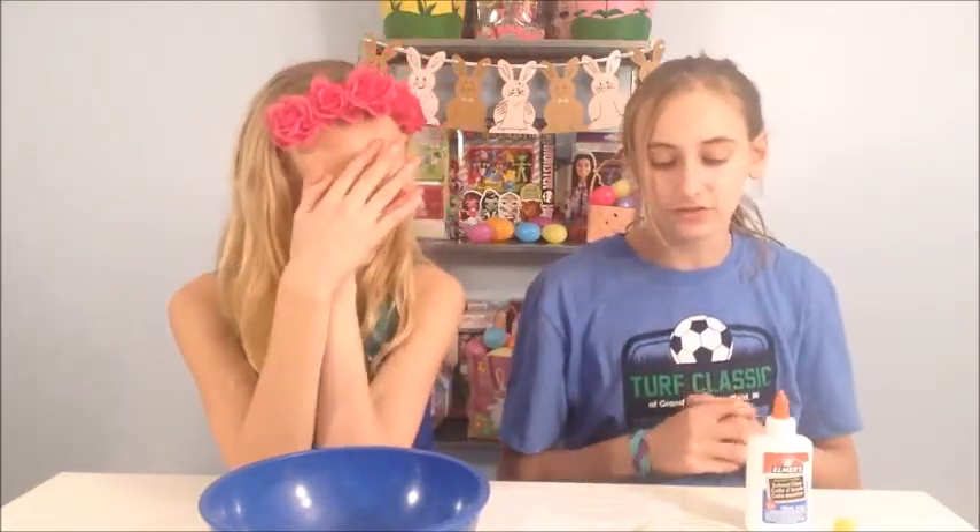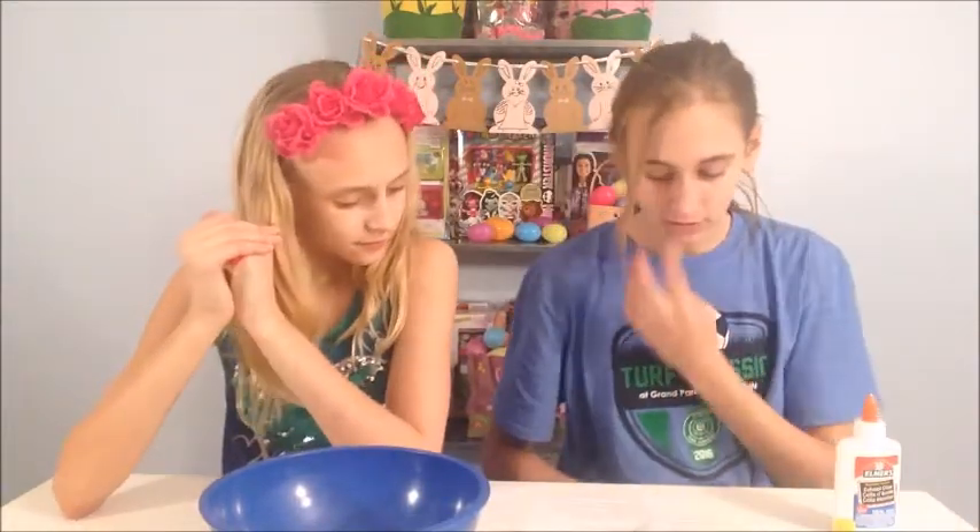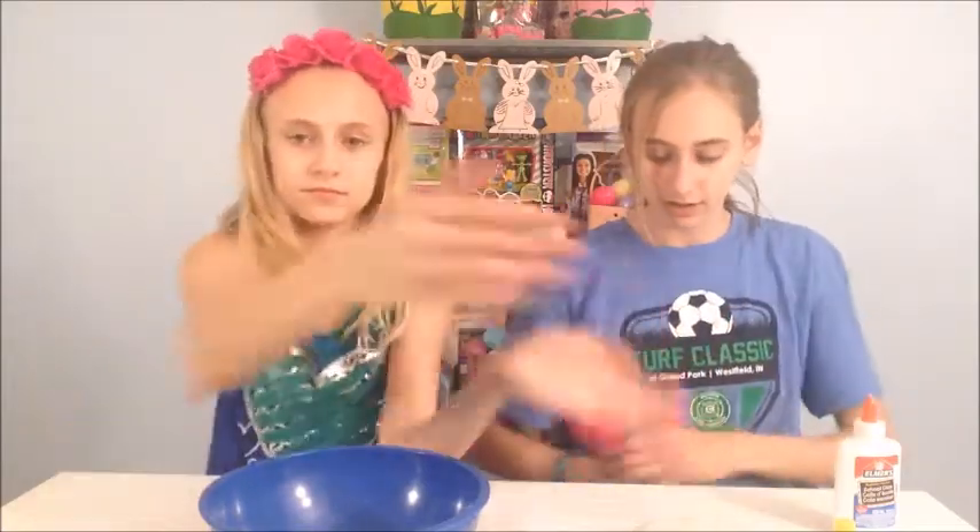So we have all our ingredients here and the things you're going to need to make this is one fourth cup of white school glue, which we have Elmer's, one tablespoon of water, which we have right here, three tablespoons of thermochromatic pigment, and we have red — we had to order this off Amazon because we really don't know where to get it, we haven't seen it anywhere. And one fourth cup of liquid starch, which we have right here, and then food coloring, which we have yellow.